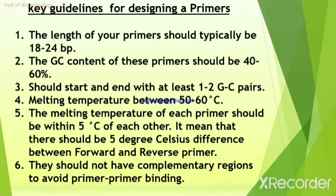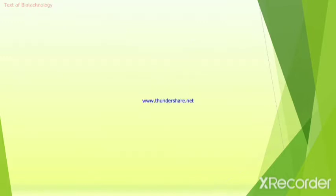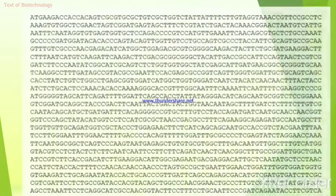Depending on the amplification protocol performed, there are different criteria to meet when designing a primer. Each amplification process depends on primer design to allow for proper DNA synthesis. Designing primers manually can often be a tedious task because there are a lot of parameters one needs to follow in order to make sure there is successful use of these primers. Fortunately, there are a number of softwares available that will design these primer sequences for you.